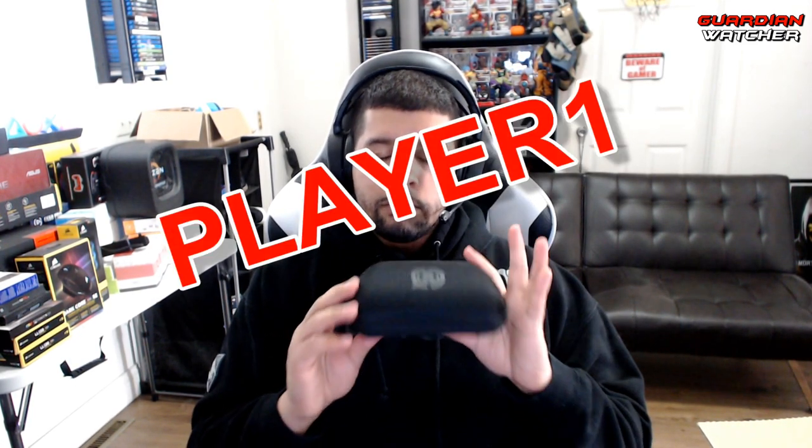I did end up getting this new case for the controller for free. At the time of this video, if you use code 'Player One' at checkout you can actually get a case as well as all the goodies inside for free instead of paying the $24.99 or $19.99 deal they have now.